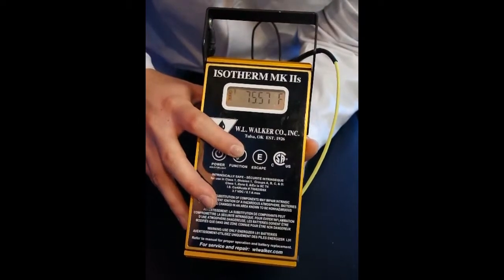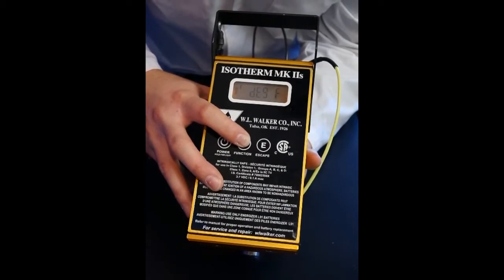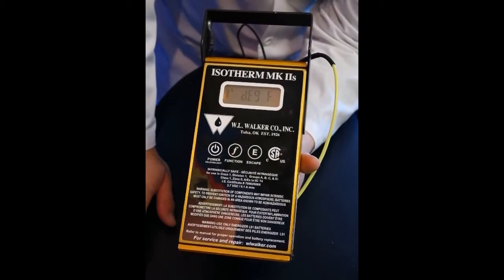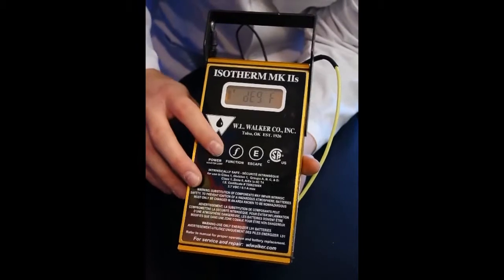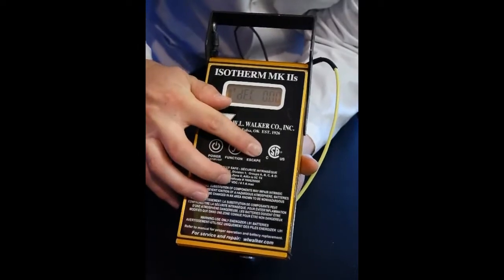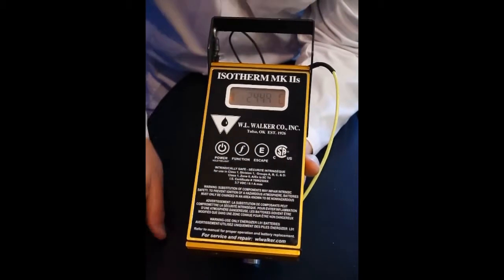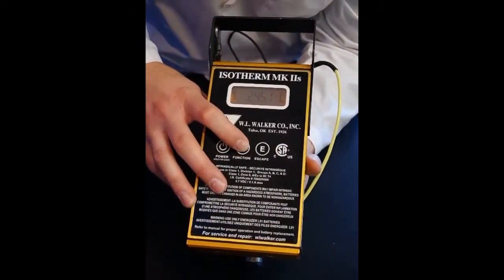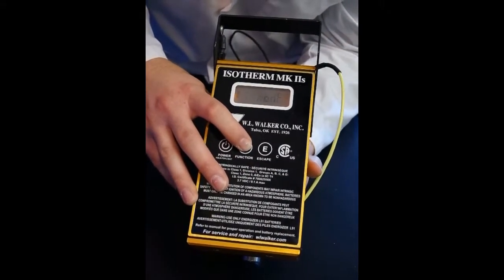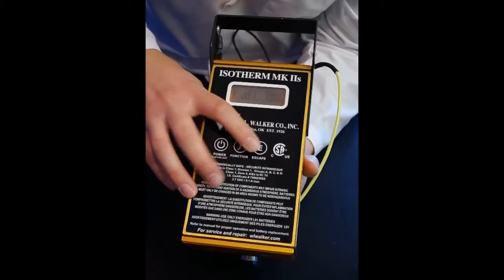Additionally, a Celsius to Fahrenheit change. Back into the menu system, we find a selection that says 'degree F.' This unit is currently reading out in Fahrenheit, so that is what it is showing. To change it to Celsius, we simply press the power button once — we see it changes to a C. Function to confirm, and escape to save. We now see that we're reading 24.47 Celsius. Since I'm used to Fahrenheit, I'm going to switch it back: function button until we see the degree C, power to change to Fahrenheit, function to confirm, and then escape.